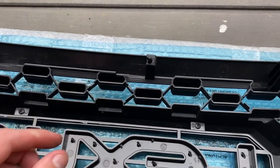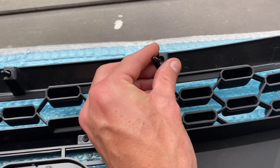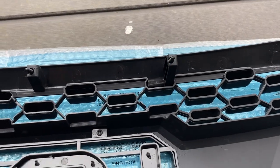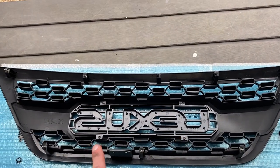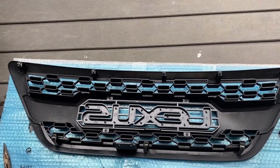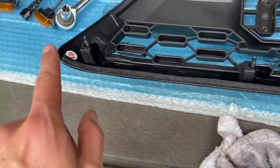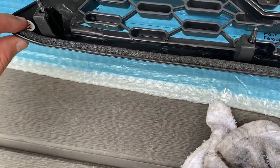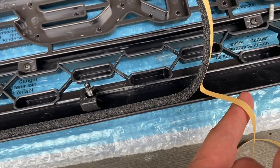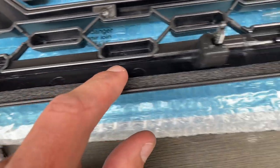These might take a little bit of pushing to get in, but they should all pop in and be nice and secure. Once you have all these bolts in all the slots and your emblem is secure, you can get ready to put the new grille on the car. Now I'm installing this little seal that came with the grille — it has an adhesive side. You pull it off and stick it right under the lip of the top of the grille, and this creates a flush seal on the hood itself.